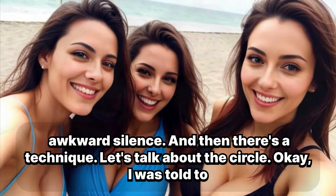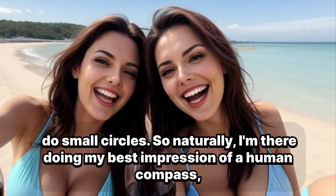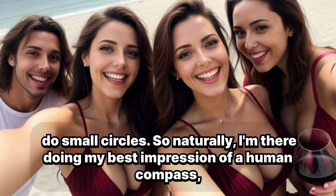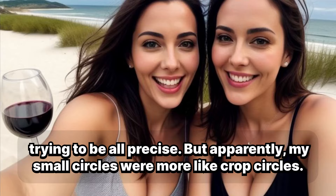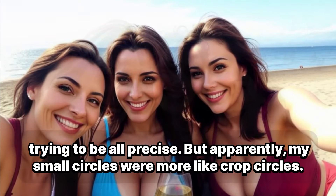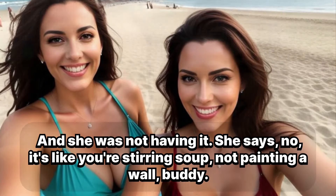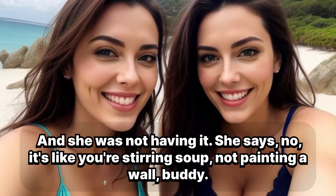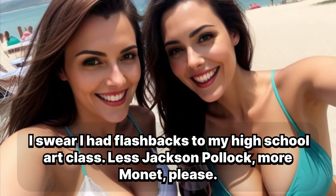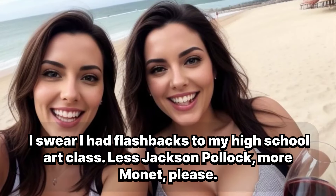And then there's the technique. Let's talk about the circle. I was told to do small circles, so naturally I'm there doing my best impression of a human compass, trying to be all precise. But apparently my small circles were more like crop circles, and she was not having it. She says, 'No, it's like you're stirring soup, not painting a wall, buddy.' I swear I had flashbacks to my high school art class — less Jackson Pollock, more Monet, please.